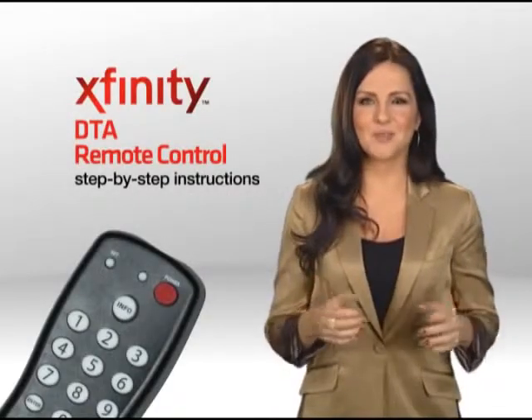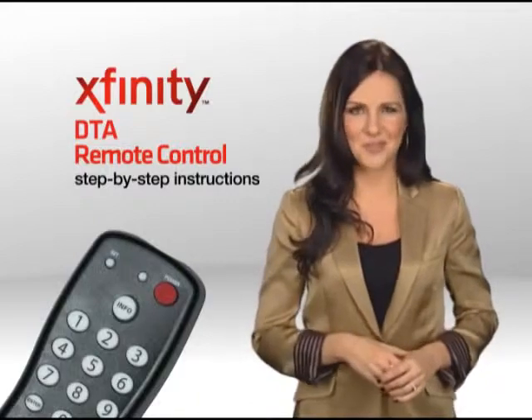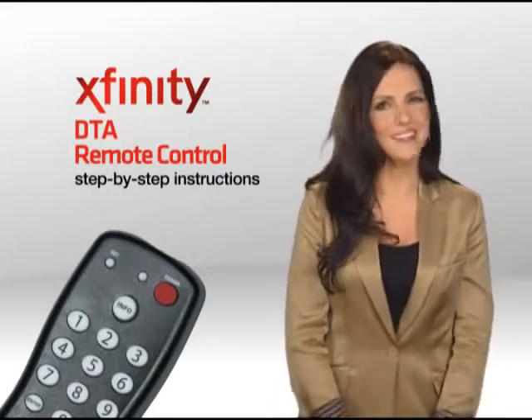Now you're all set to experience Xfinity TV's digital cable programming. Thank you so much for being a Comcast customer.